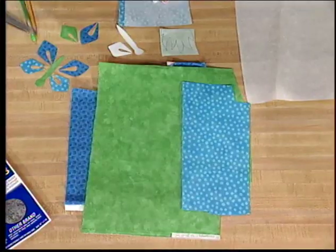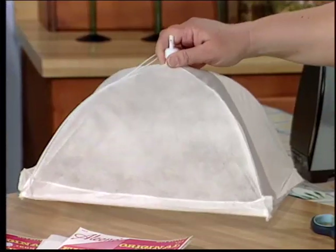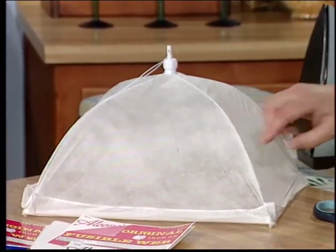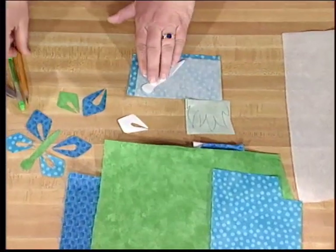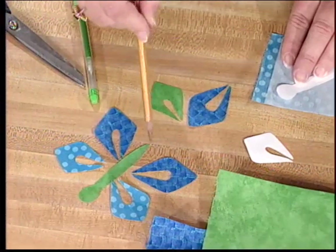We're using the fusible web today. I just picked out some colored fabric that I like and ironed it to the back. Let's take a look at what it looked like when you purchased it — boring white. It's kind of a polyester blend. So you want to iron the fusible web to the back of all your fabrics, take your little pattern and just trace it on. And over here you can see all the different combinations you can do.